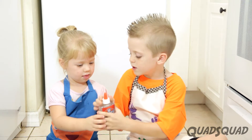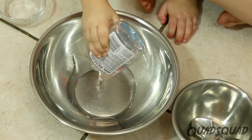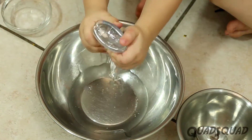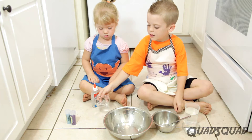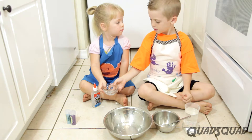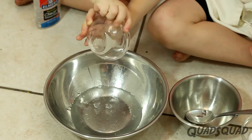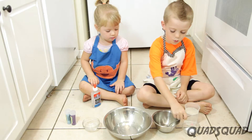Ashley, can you squeeze this glue into the bowl? Okay. Now, Ashley, put one tablespoon of water into the glue. Is it all? Yep, all of it. And mix it with a spoon.